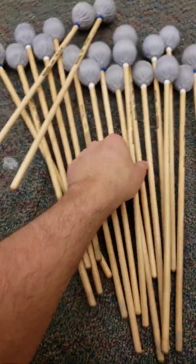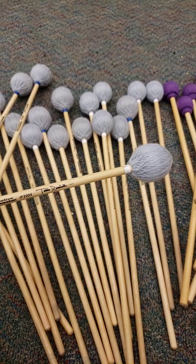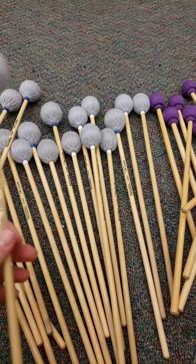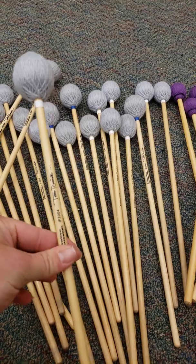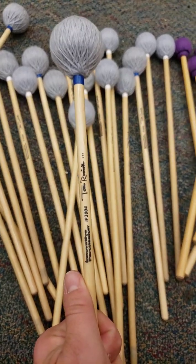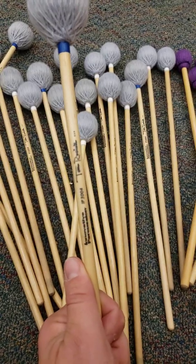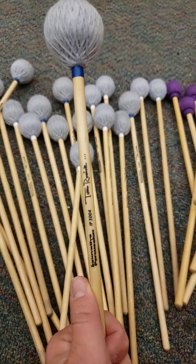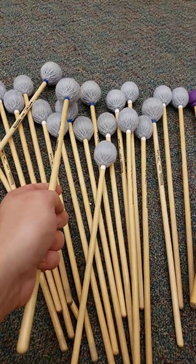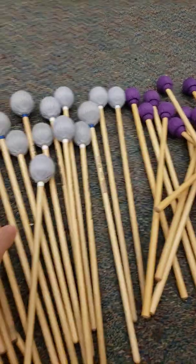The IP 3004 is a very good medium-hard mallet that complemented the 1003 well — not as hard, a little more toneful due to its weight. However, they changed the design and it's gotten worse: now they're puffier and softer, almost looking like a 3003. Some newer 3004s were ordered to replace broken ones and they don't match the old ones, which is unfortunate.